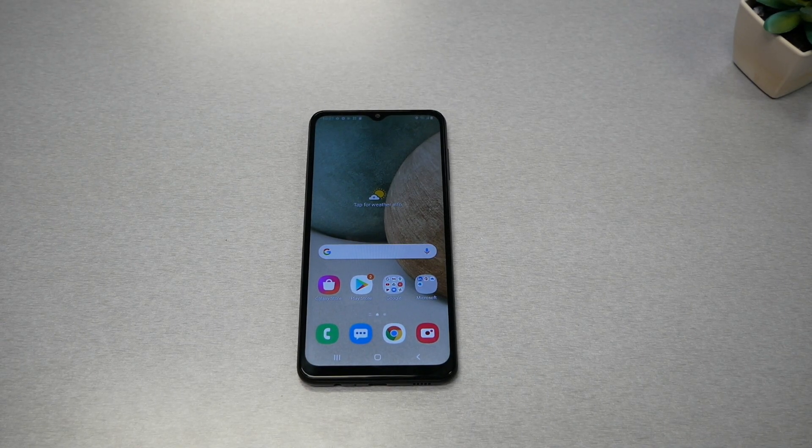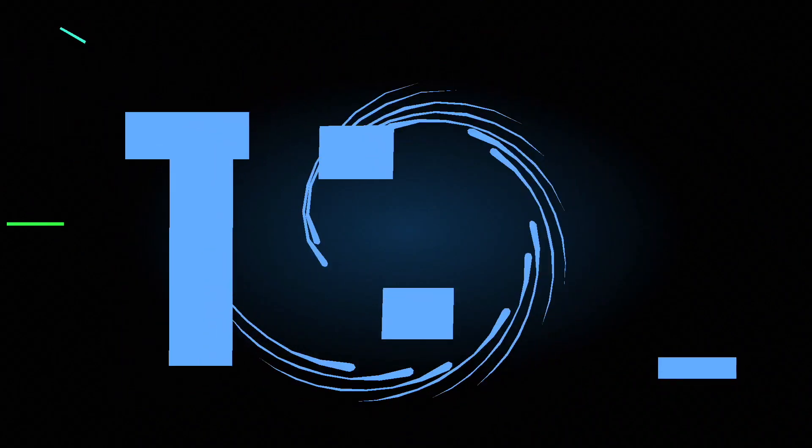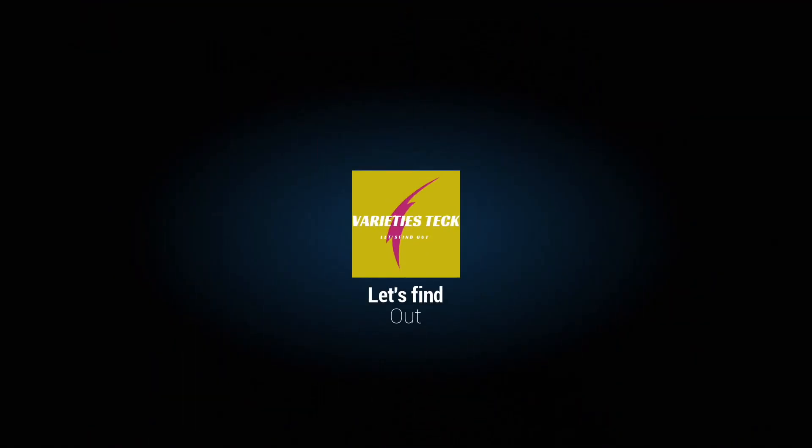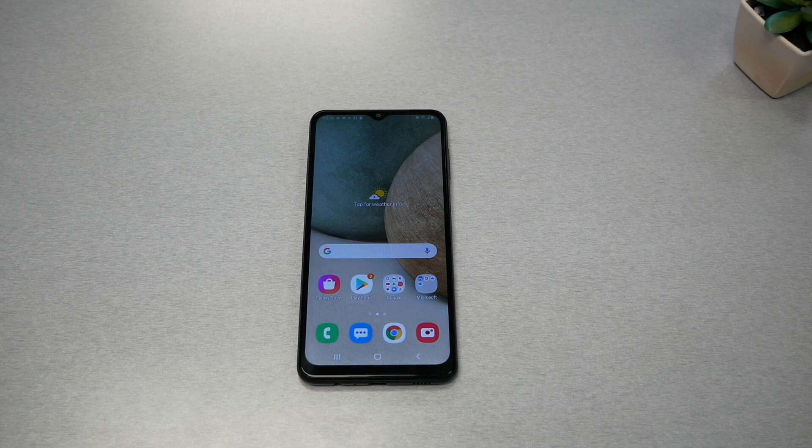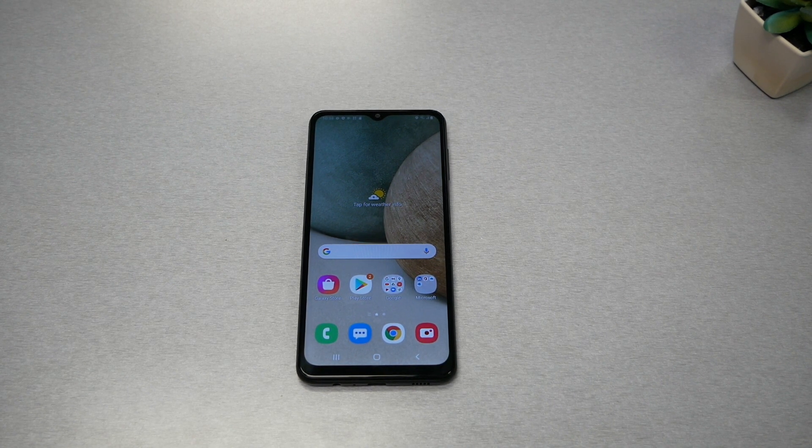In this video I will help you to fix a frozen or blank screen on your Samsung Galaxy A12. Now, as many of you know, the Galaxy A12 has a sealed battery on the back of the phone, so it's not that easy to remove the battery in case your phone has a black screen or frozen screen.